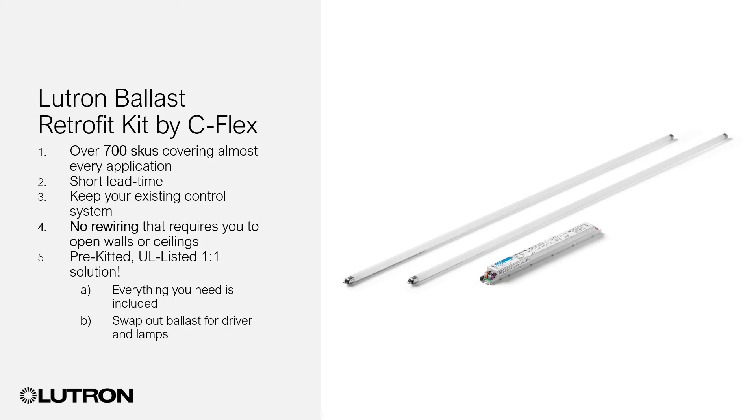Lutron's Type-C kit, the Lutron ballast retrofit kit by C-Flex, can be ordered in any quantity from a single kit to hundreds of kits. Retrofits can be performed over time to comply with budget allocations and operations timelines. The Type-C retrofit is a UL-listed, pre-kitted solution — everything you need is in the box, including the lamps, driver, wiring, and instructions. Retrofit your fluorescent lamps and ballasts one time and you now have an updated fixture designed to last for many years with no maintenance.